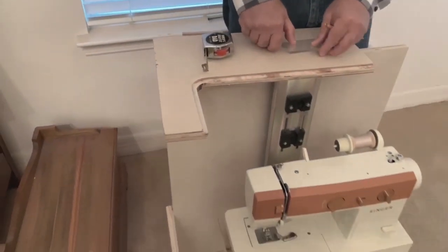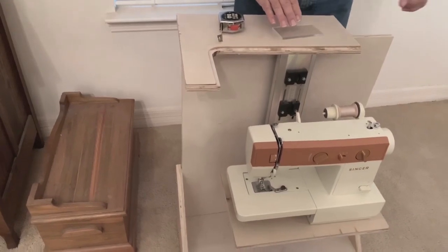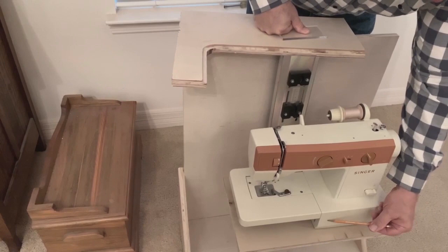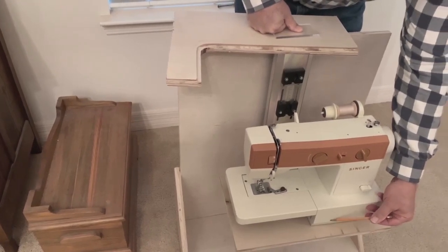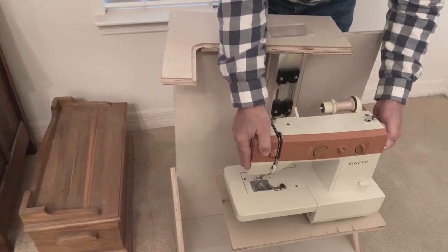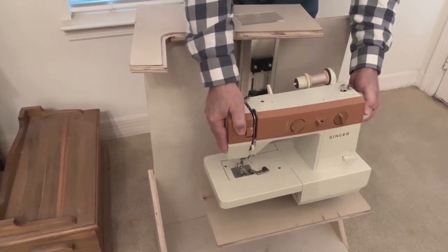If you have a couple different machines that you want to use in the same cabinet, what you would do is take the deepest machine, set your template for that, and then make a filler panel to go in to lift the other machines up.